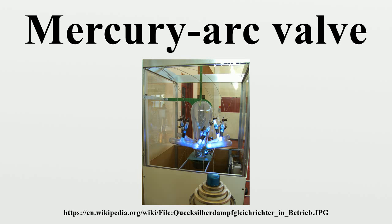Mercury arc valves are prone to an effect called arc-back, whereby the valve conducts in the reverse direction when the voltage across it is negative. Arc-backs can be damaging or destructive to the valve, as well as creating high short-circuit currents in the external circuit, and are more prevalent at higher voltages. For many years this effect limited the practical operating voltage of mercury arc valves to a few kilovolts.